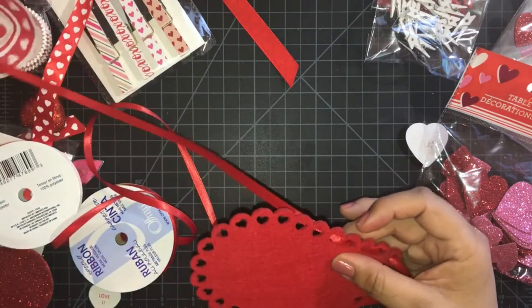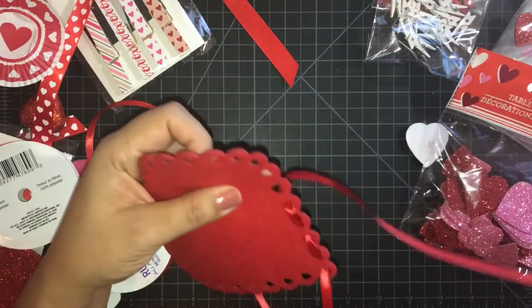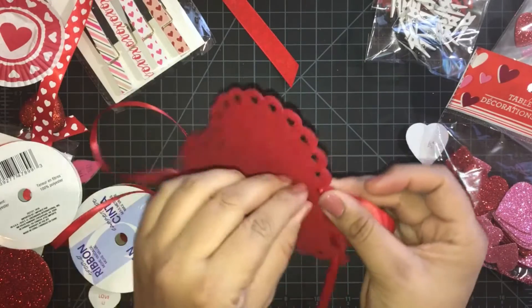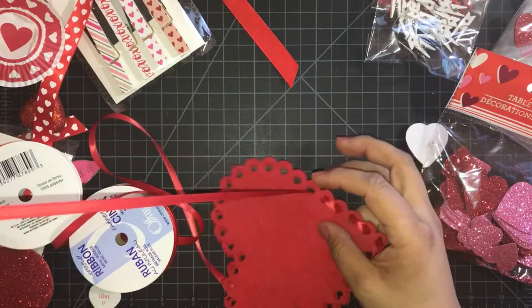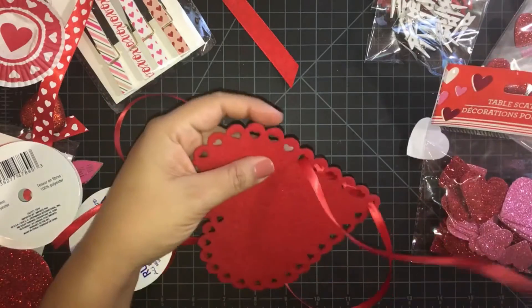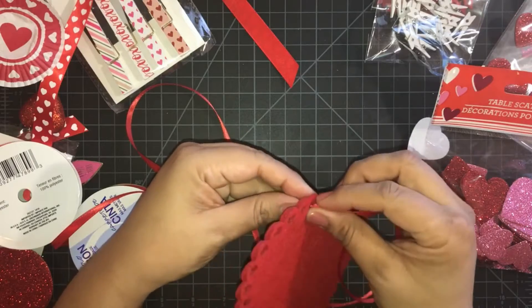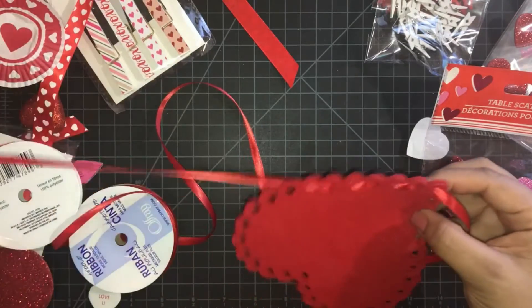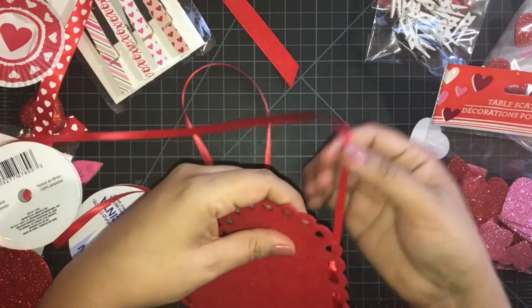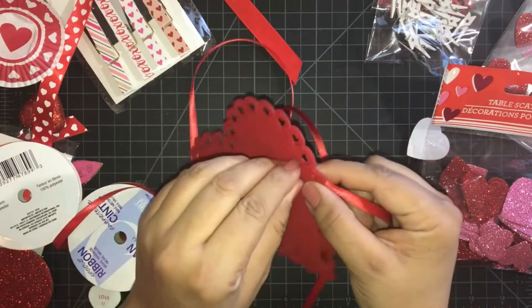I'm a little late on some videos and I apologize if you're keeping up with me. I'm trying to get some videos in — I had to make some centerpieces and fell a little bit behind. But I'm here, and here we are making some Valentine's gifts.